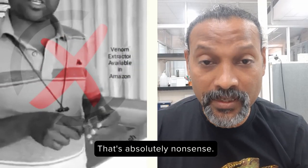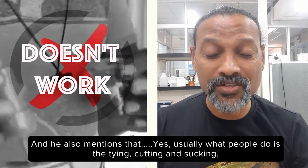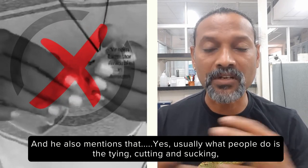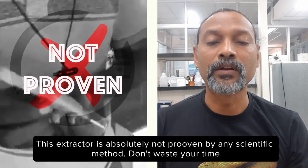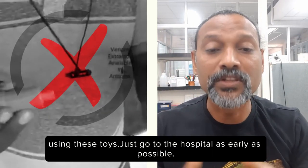That's absolutely nonsense. The extractor doesn't work. He also mentions that usually what people do — the tying and cutting and sucking — is also not supposed to be done. This extractor is absolutely not proven by any scientific method. Don't waste your time using these toys.